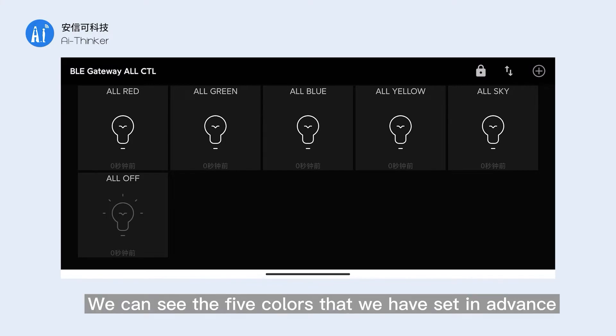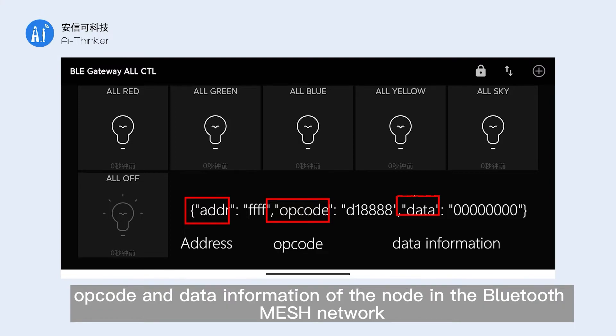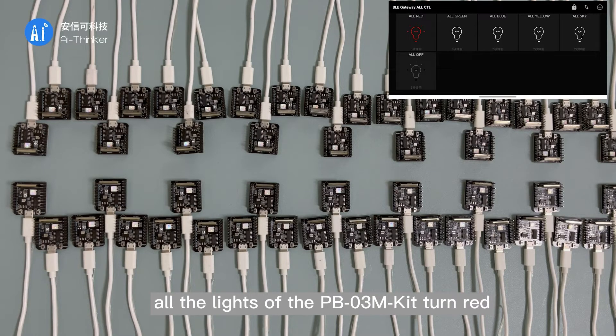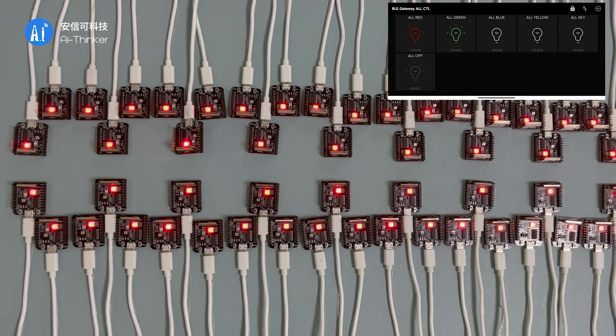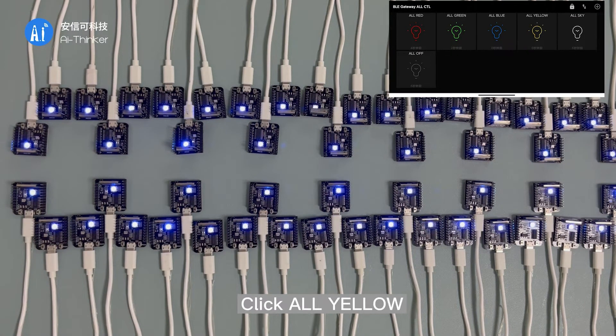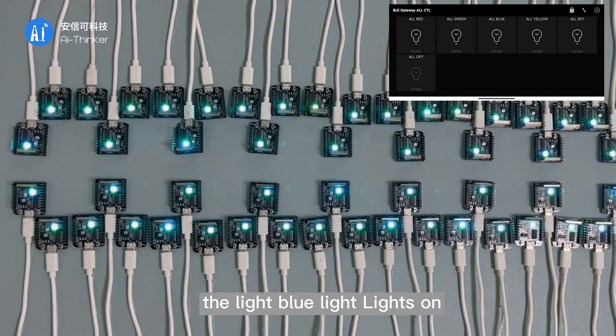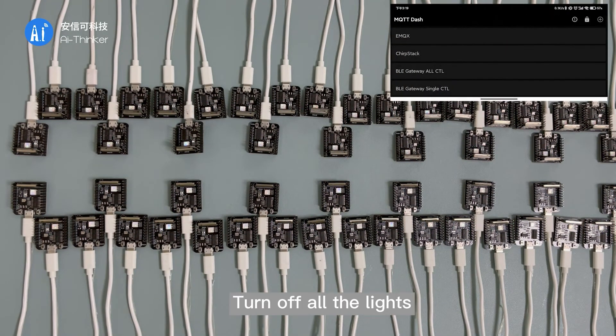We can see the five colors set in advance. The content of the sent message includes the address, opcode, and data information of the node in the Bluetooth Mesh network. Sending all-red: all the PB03 kit lights turn red. Sending all-green: the green light is on. Sending all-blue: the blue light is on. Sending all-yellow: the yellow light is on. Sending all light-blue: the light blue lights on. Finally, we turn off all the lights.